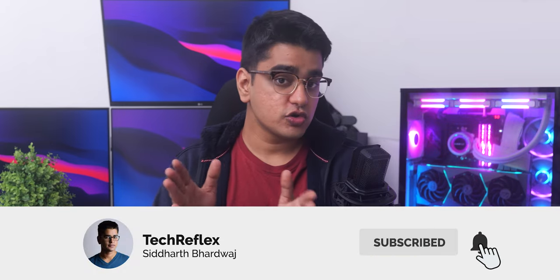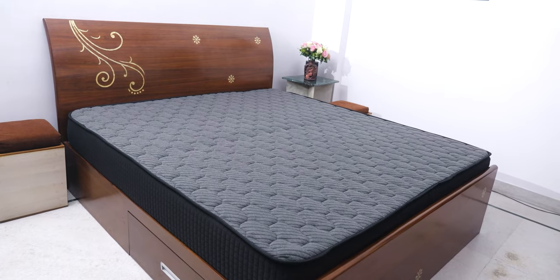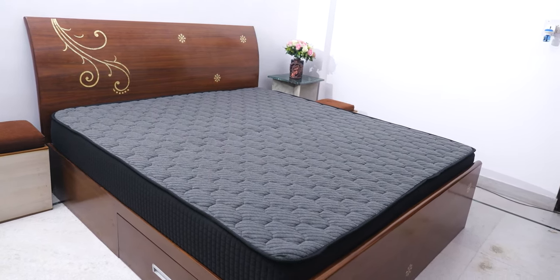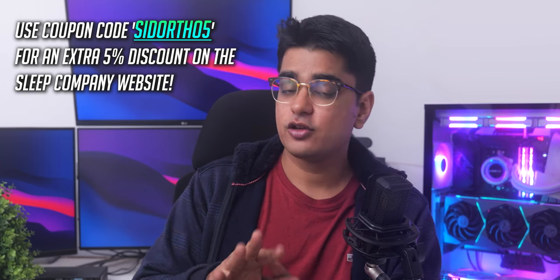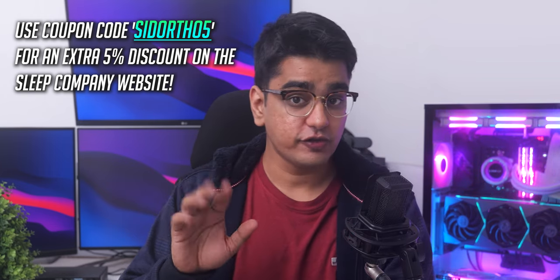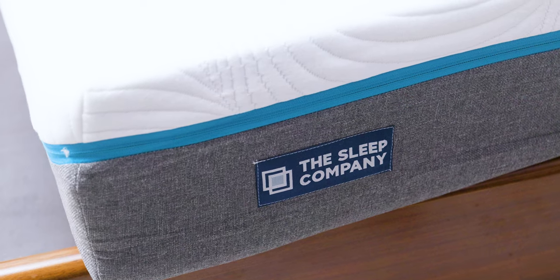The only reason to go for something different would be if you want something that is not so soft or doesn't sink in because of its springs — for that you have the option of the Ortho Pro mattress, which I've also made a video on. You can get a 5% discount on all products on sleepcompany.com using my coupon code SIDORTHO5. These mattresses do cost more than memory foam mattresses, but they come with a 10-year warranty, so the per-night cost will be quite low, and you also have a 100-night trial — so if you don't like it, you can just send it back.